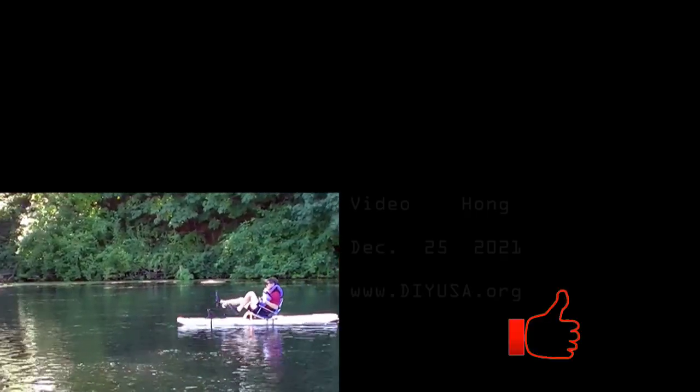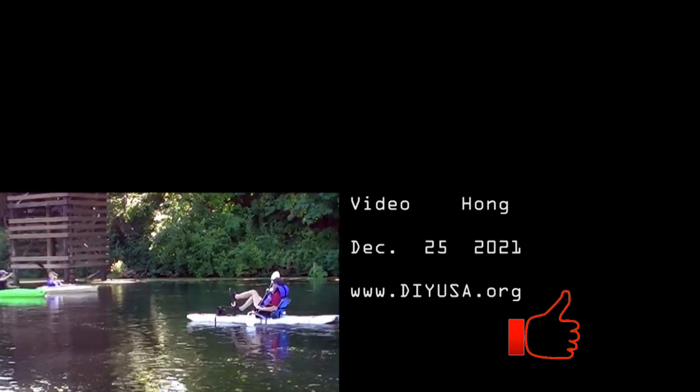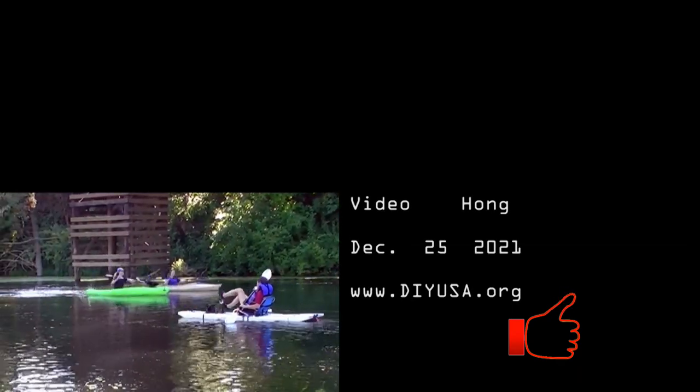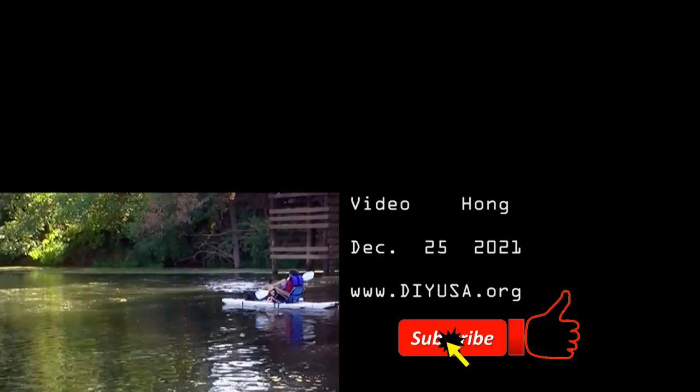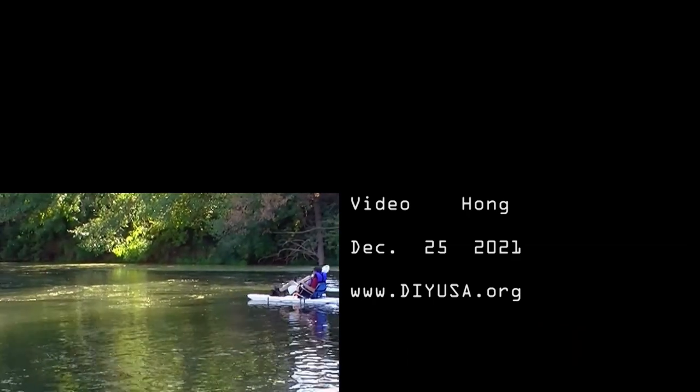If you find this video interesting please give me a like. Be sure to support me by subscribing to this channel and you will be notified for my next video. Thanks for watching. Bye bye.